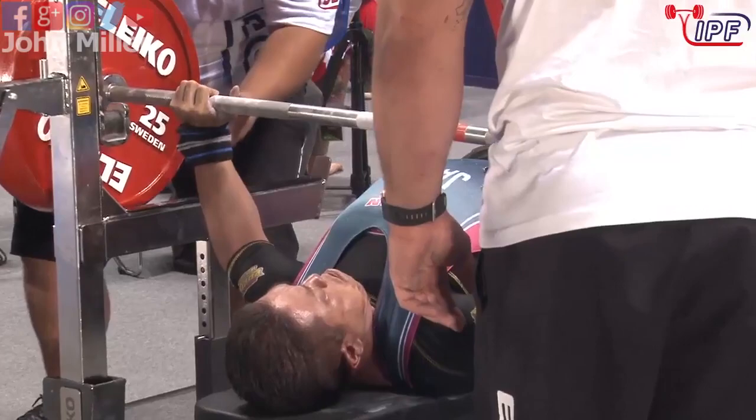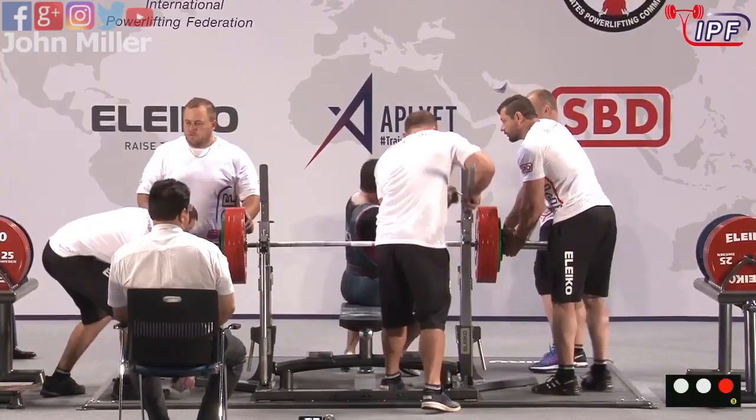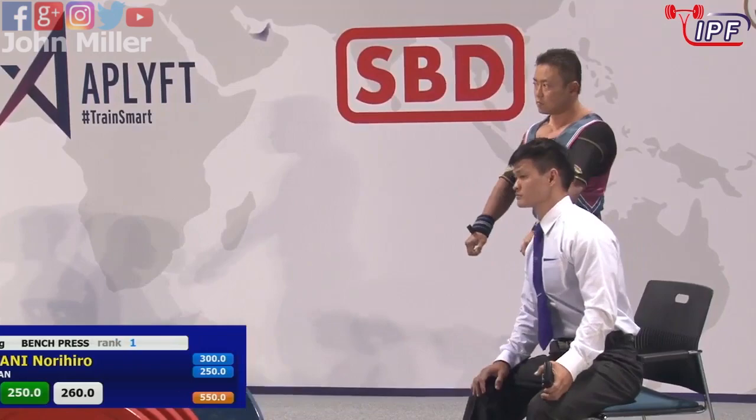There's good control of it, very good line — well, he's practiced that one plenty of times. Whether it came off the chest cleanly or not was hard to say, but he got the two whites. So here we go, looking to add 10 kilos onto that world record.